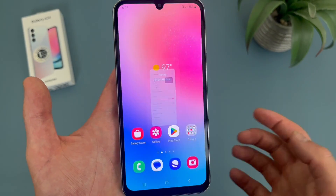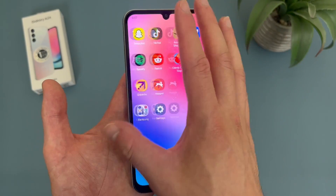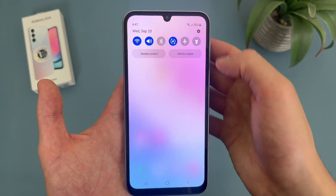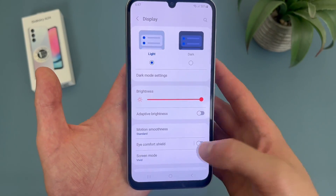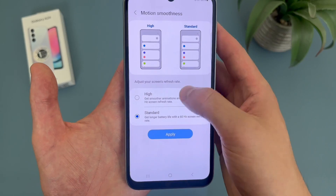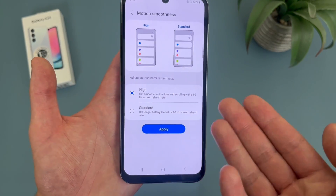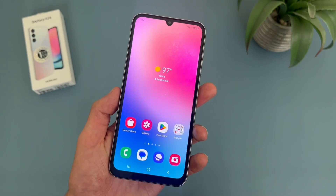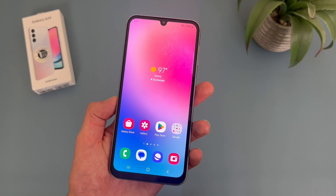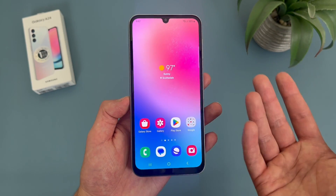Now again, it's not really an insane difference — it doesn't really look bad or anything. But when it comes to how much battery you're really saving, it's not really that much of a difference either. But I feel like since the phone does have 90Hz and the battery difference is really not that much, you might as well just leave it. Of course, if you ever want to change it, the option is always there.